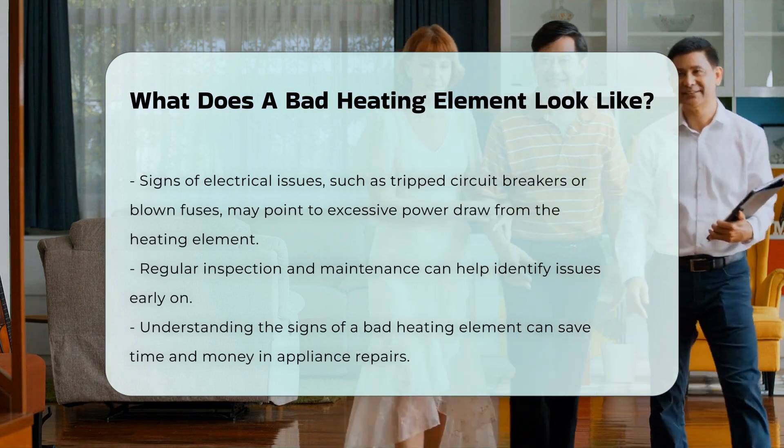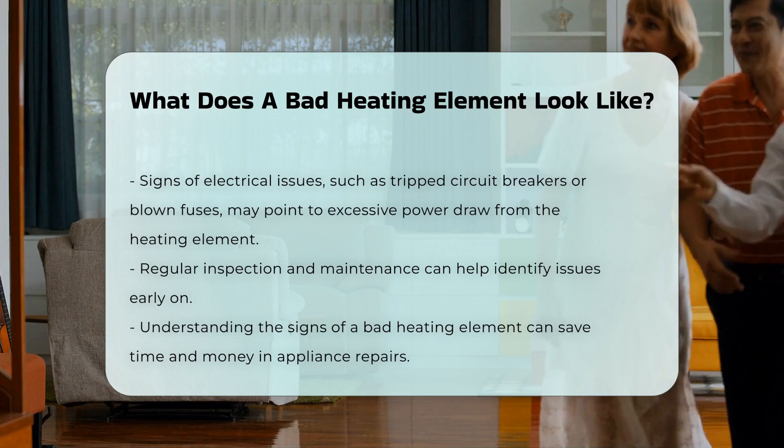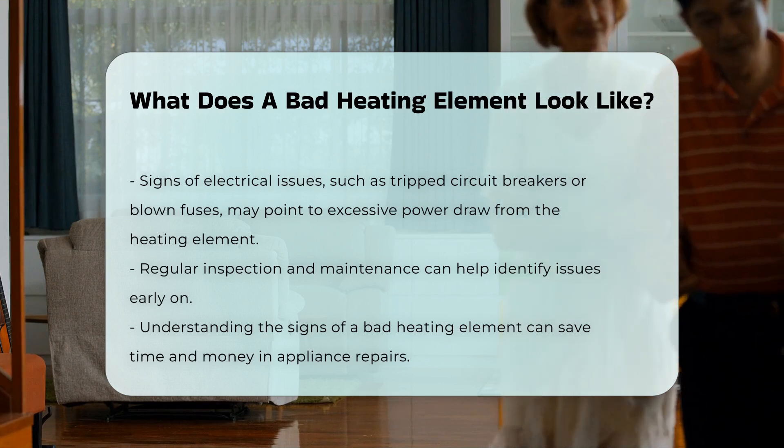Regular inspection and maintenance can help you catch these issues early. Understanding the signs of a bad heating element can save you time and money in the long run.